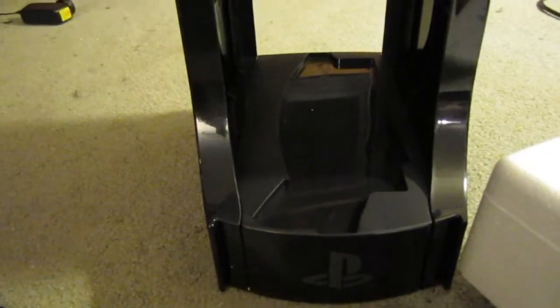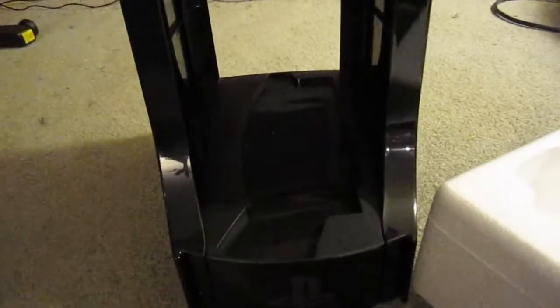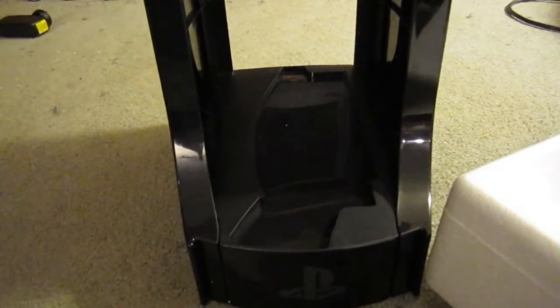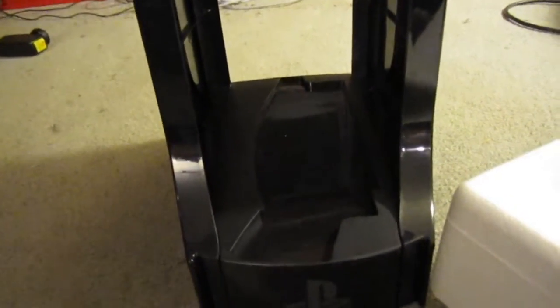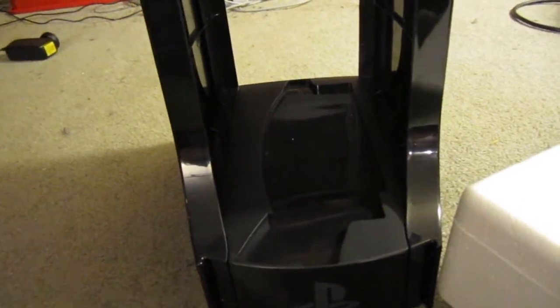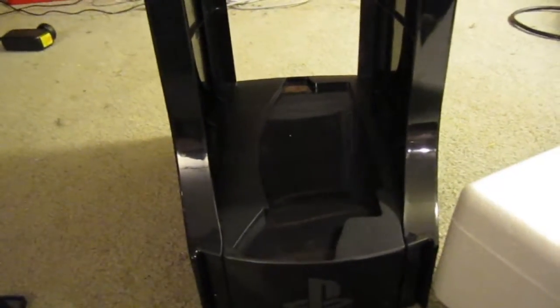Is it worth $150? Hell no. I would never pay $150 for a plastic stand like this, even if it is Sony-branded or Nintendo-branded or Microsoft-branded. Do not pay $150 for it. Is it worth $30? I would say so. I like it — it looks really nice. It houses every type of PlayStation from the fat version upwards, and I like it.